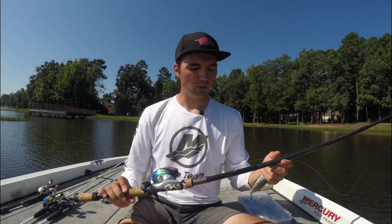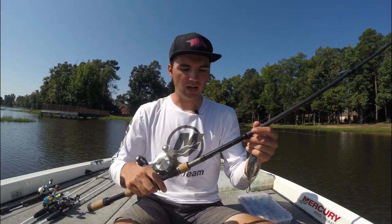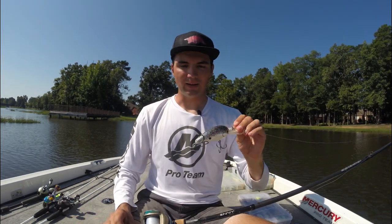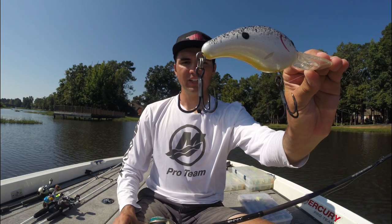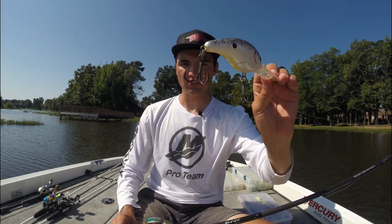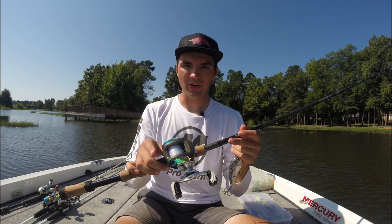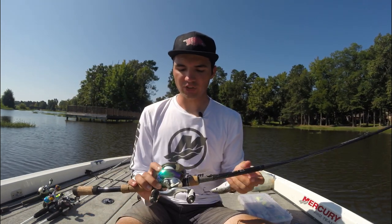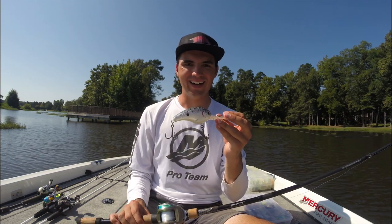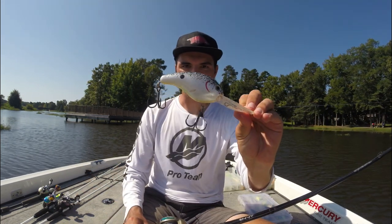For equipment on the 10XD, I like a 7-foot 11-inch medium-heavy action baitcasting rod — the 13 Fishing Krankenstein rod. It has a moderate tip and loads up really well with this big deep diving crankbait. I upgrade the treble hooks with size 1/0 Owner trebles — amazing for this big bait. Some of the bass I'm catching might bend out normal trebles, so stout hooks are important. I'm using a 5-to-1 gear ratio reel again, and I throw this on 15-pound fluorocarbon. It still gets the bait deep, but with this big bait I've had problems snapping line on the cast with 12-pound test, so 15-pound is a happy medium.